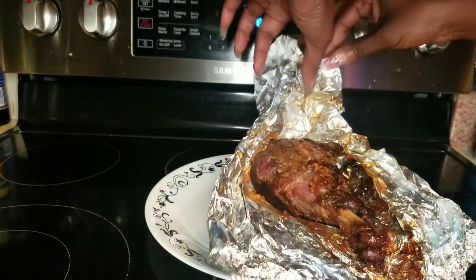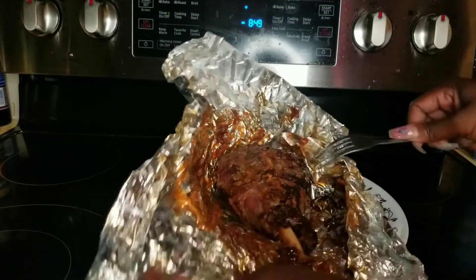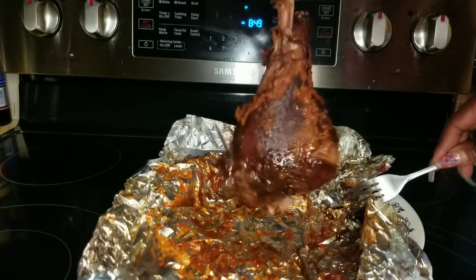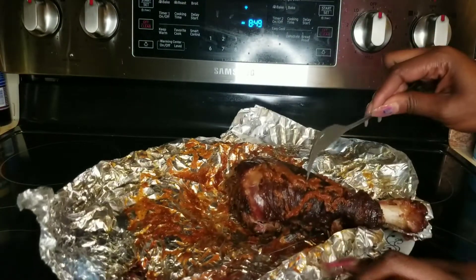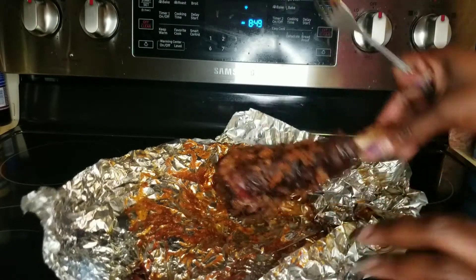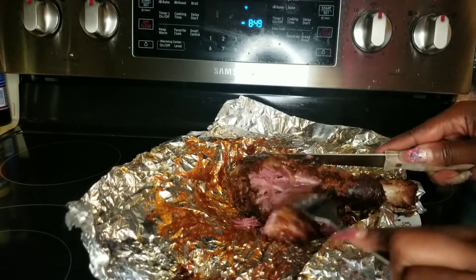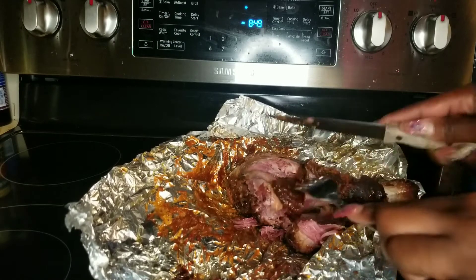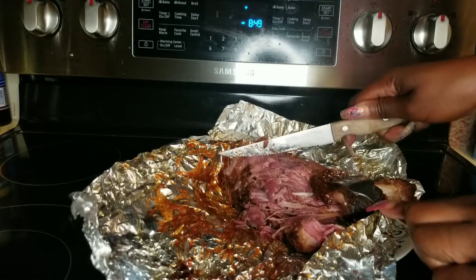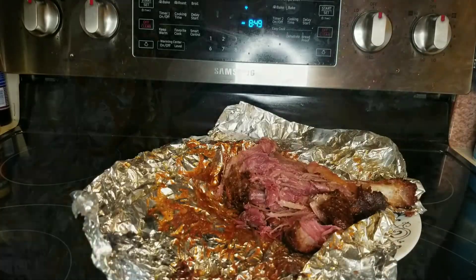Mr. came in when I wasn't paying attention and grabbed one of these. Needless to say, he ate it all — he liked it. This is a good recipe. The barbecue sauce — I'm not feeling the way it kind of did that, but that's just me personally. Look how that turkey falls off the bone, just using my fork, and it just falls apart. It's a good recipe.